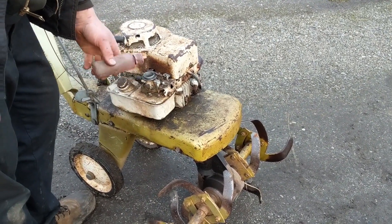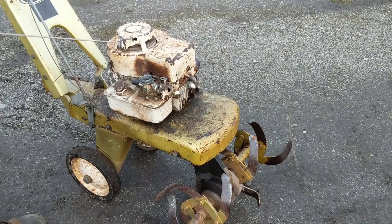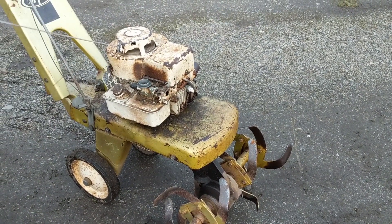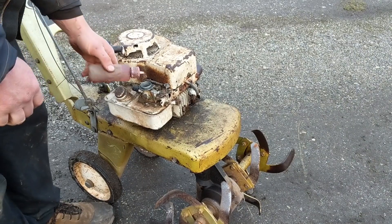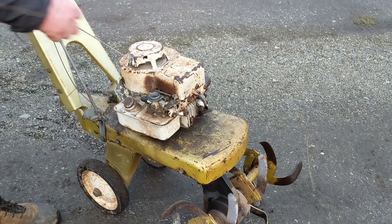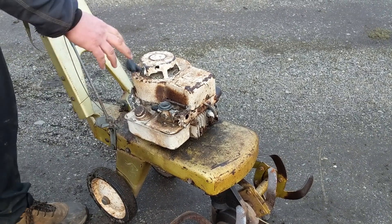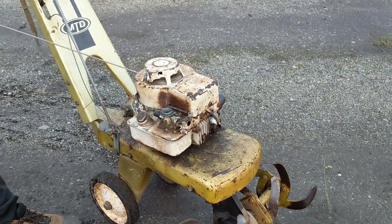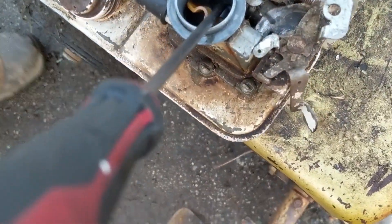That's not bad. Try it again. Might have flooded her now. Nope. Doesn't look like it guys. She might need the carb pulled off and cleaned out. One thing you can do on these when you think you've flooded them is you can manually open that valve so that you get lots of air and fuel through there.